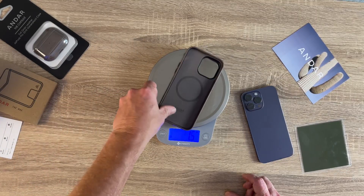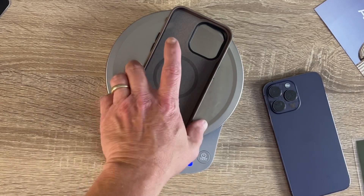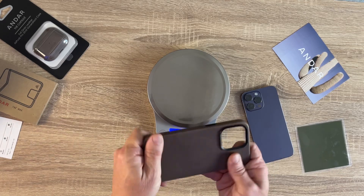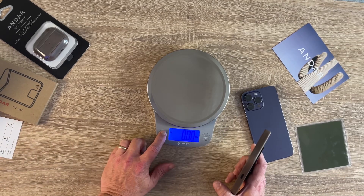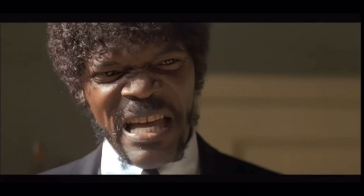Let's see how much this thing weighs. 39.8 grams — feels fairly light for a leather case. That's 1.4 ounces if you prefer.